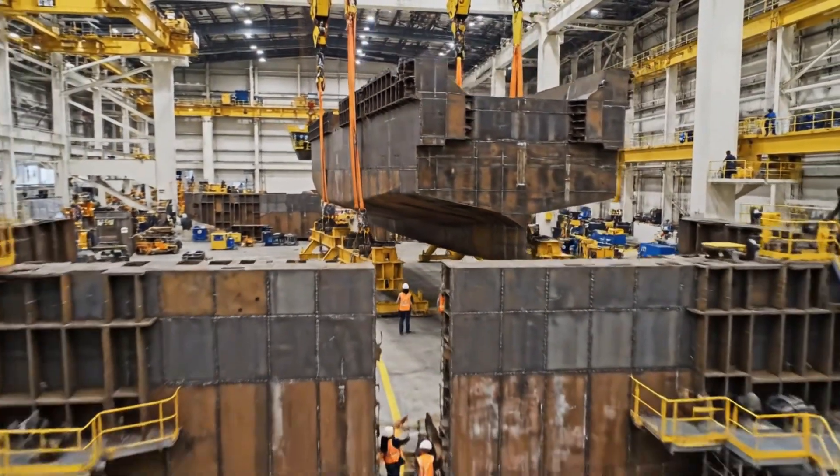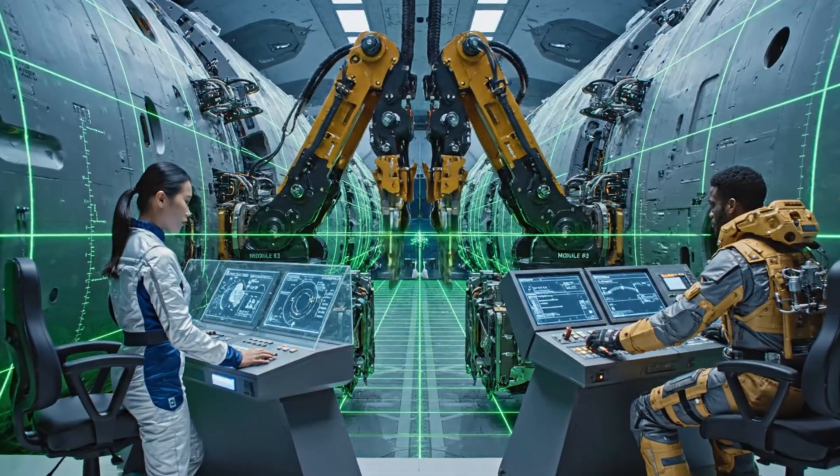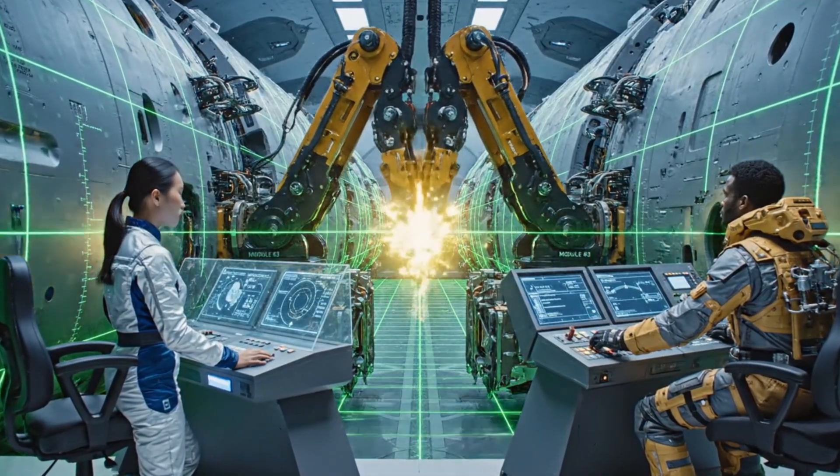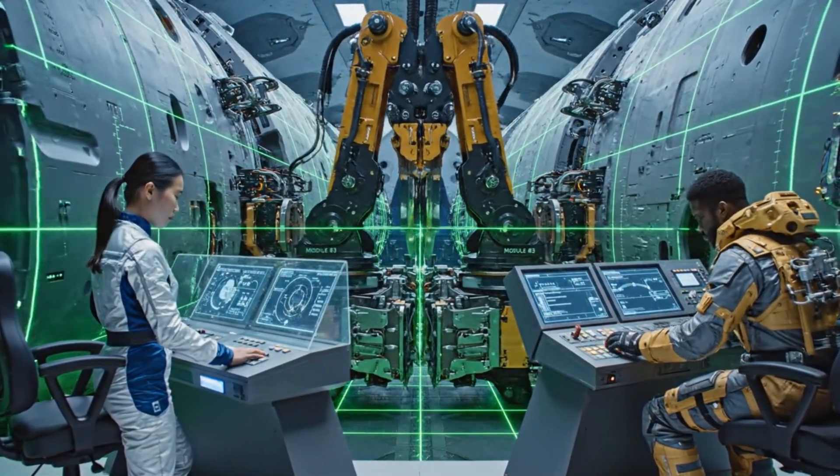We're rotating now. Watch the alignment on the starboard side. Maintain trajectory, operator. We are nearing the docking clamps. Module 3 alignment confirmed. Locking hydraulics now, supervisor.